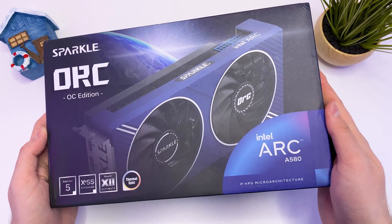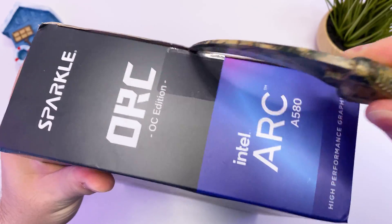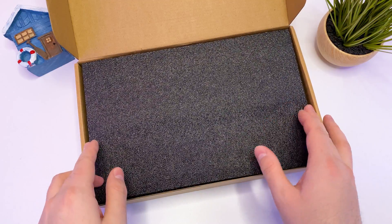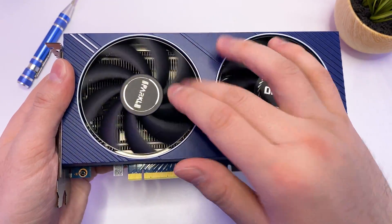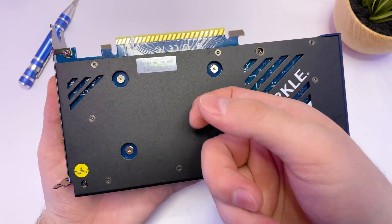I got mine from Amazon for $179 — it's a Sparkle Arc A580 OC Edition. I'm definitely happy to see something new on the budget side. In the box we have a voucher code for two games, and the GPU itself. It's a very nice looking dual-fan GPU with a thick heatsink and metal backplate — feels very solid.